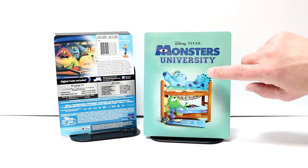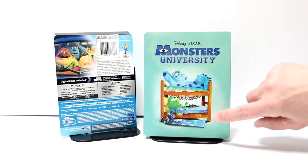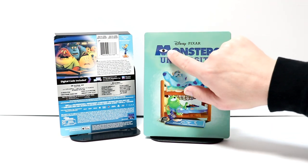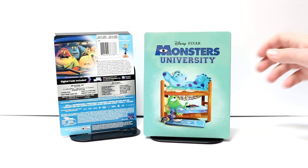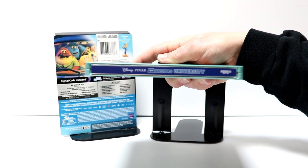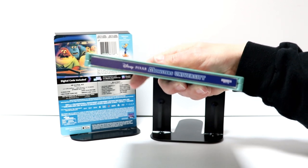Really nice image here on the front with Sully and Mike. I really like the way that this looks. It does have a deboss title, which is nice, with the Disney Pixar logo at the top. And here's the spine. And here is the back.